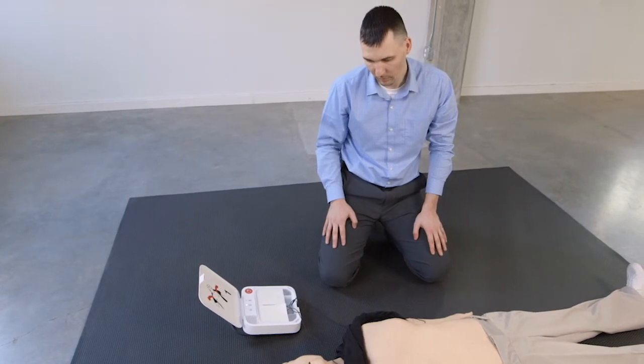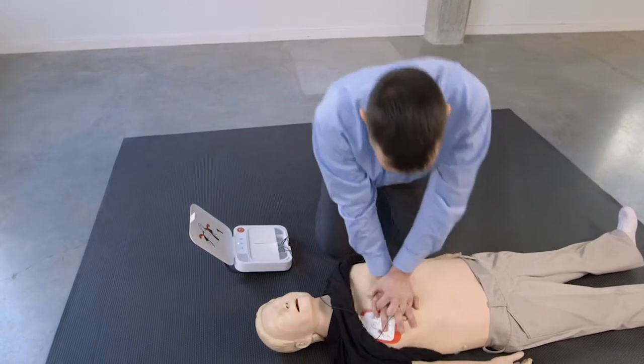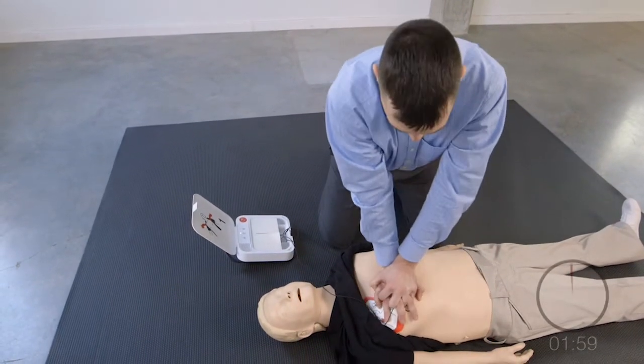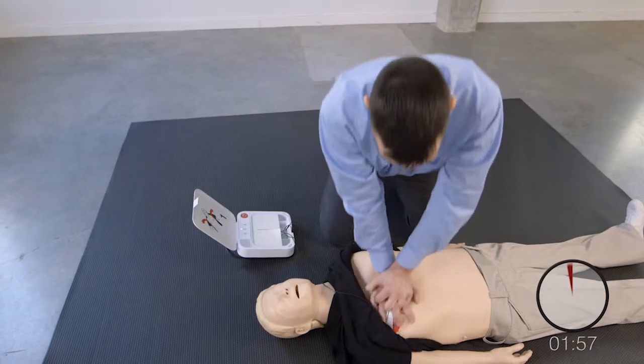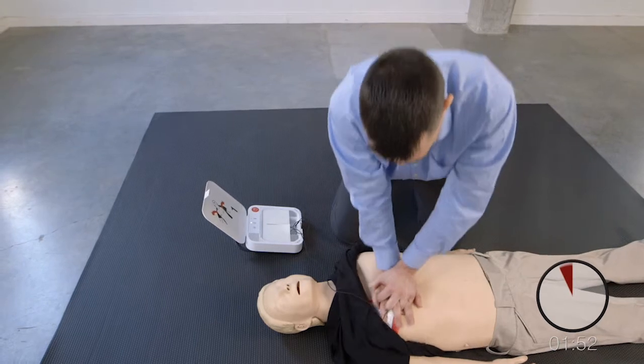Provide chest compressions to the beat. The heel of one hand should be in the centre of chest. The other hand should be on top of the first hand.